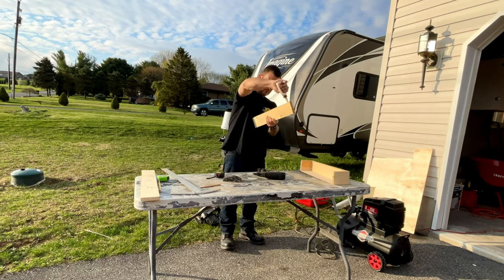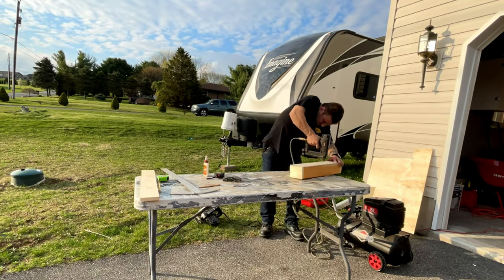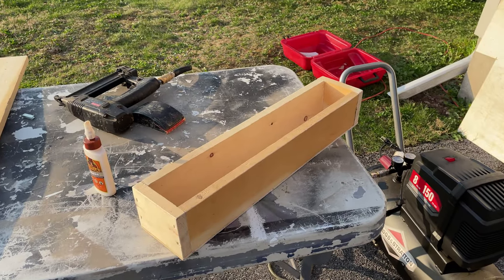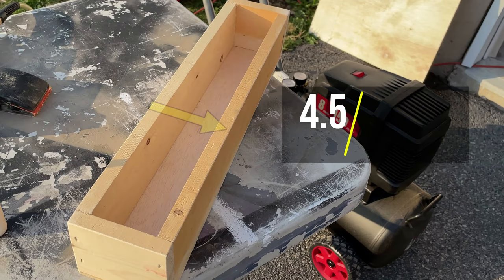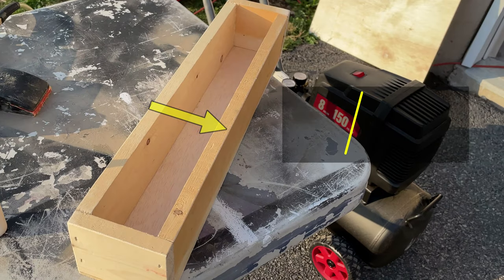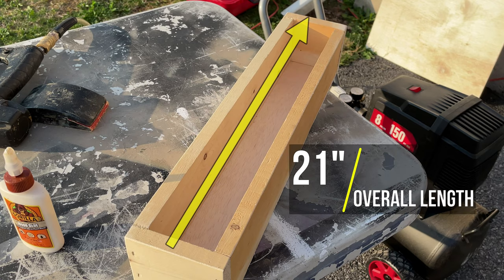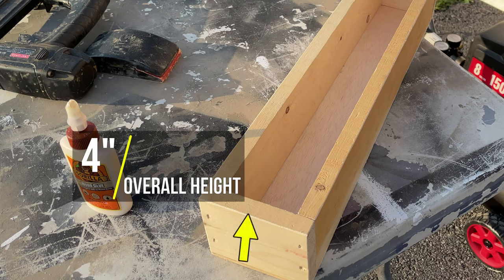Once I had all the pieces cut out, I used some wood glue on the edges and then stapled everything together using a one-inch staple. Here are the dimensions of the drawer I built — the bottom floor overlaps both the sides and the front and back, and the front and back pieces overlap the sides.